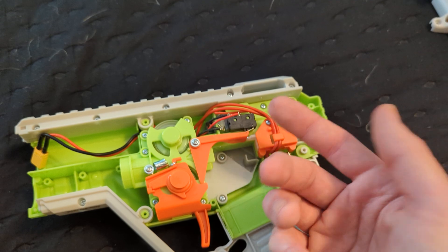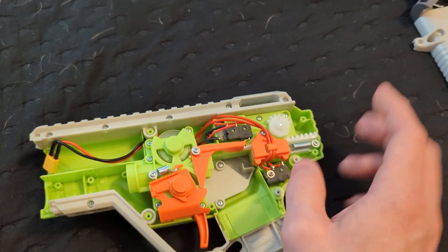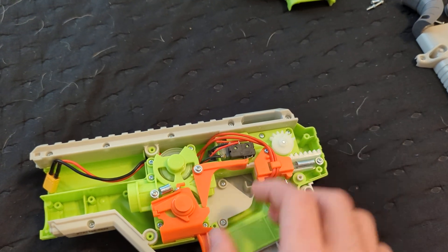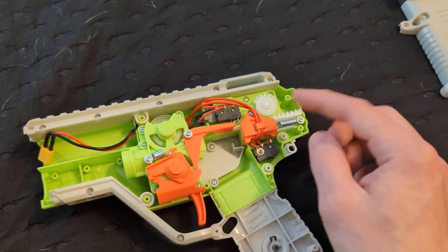Even the lightest tap of the trigger will always do one full rotation of the pusher. So single shots are going to be really, really easy. Just light press the trigger, full stroke.